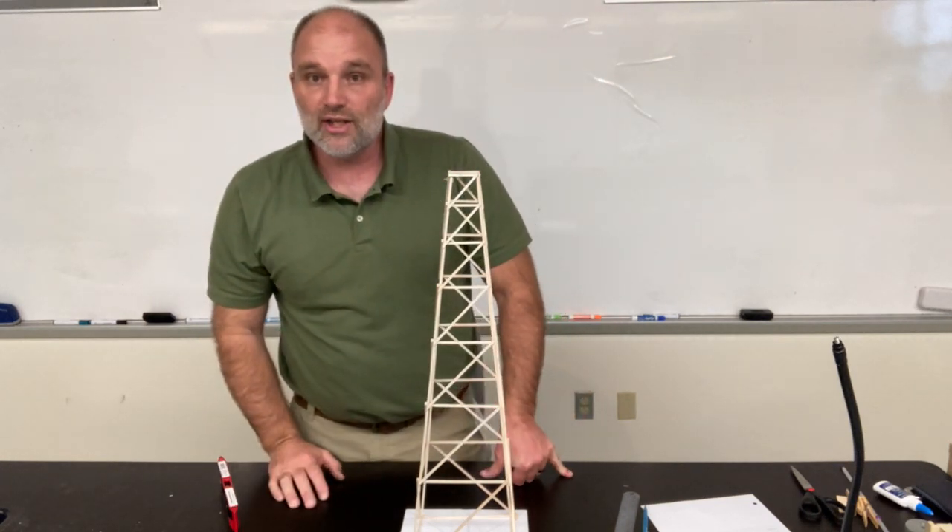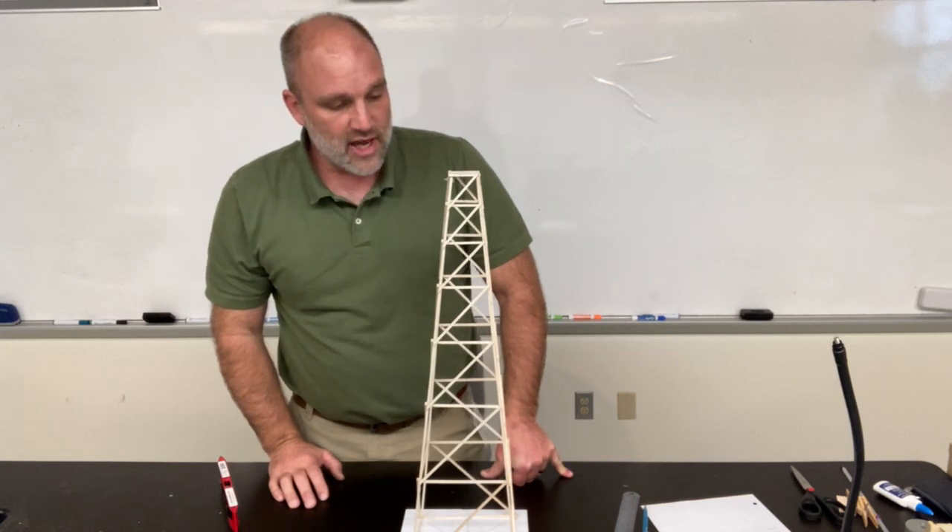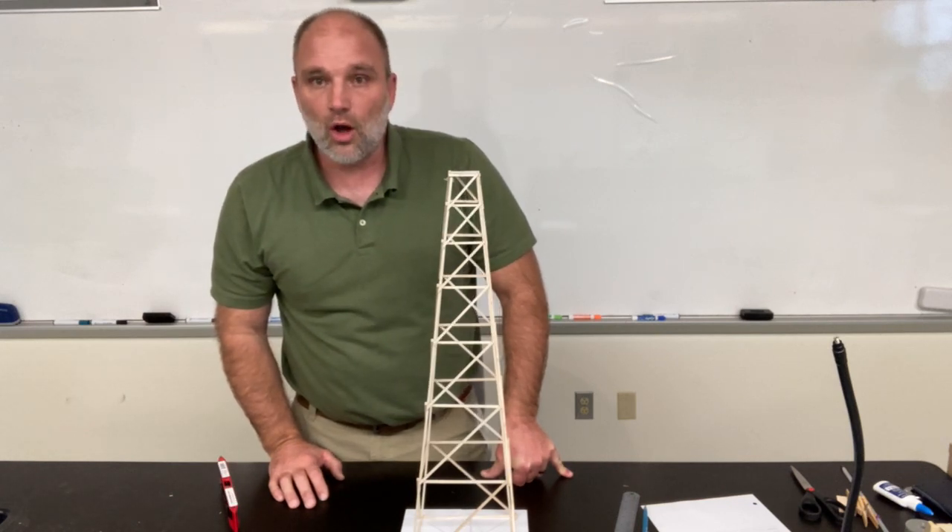And then my tower will be all finished — ready to test. I hope yours are coming along well also.